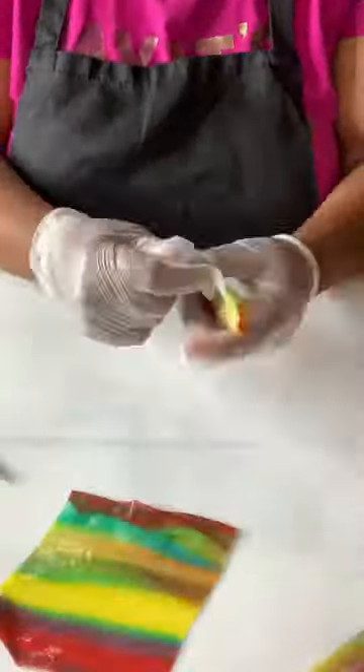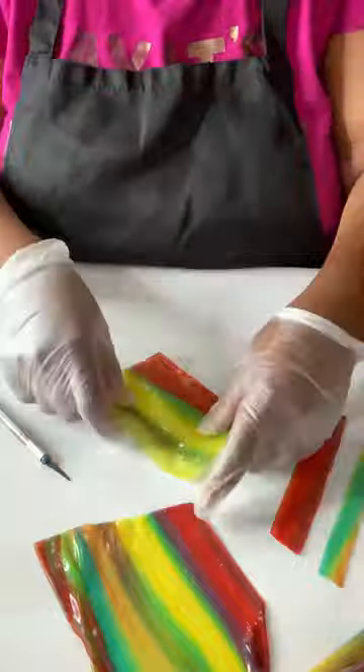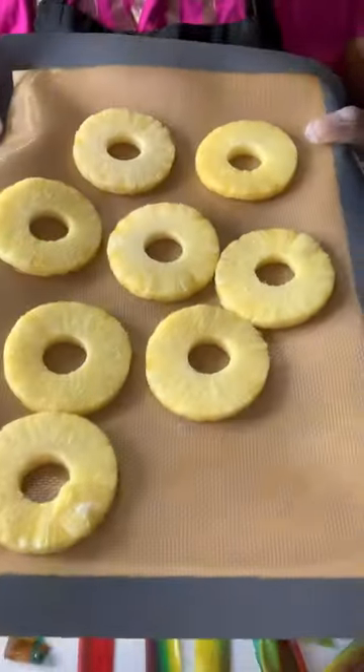Y'all be tripping. Go ahead and open up your fruit roll-ups. When you open up your fruit roll-ups, go ahead and cut those fruit roll-ups into strips. Now, this is candy — it gets sticky, and it's okay. I promise you.